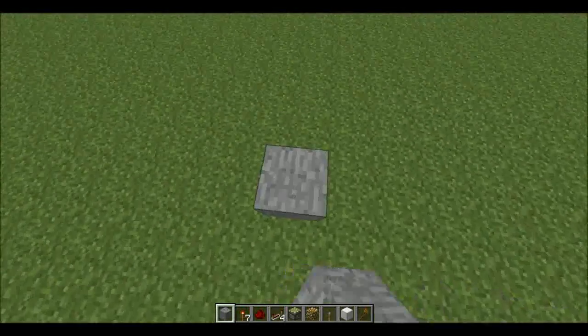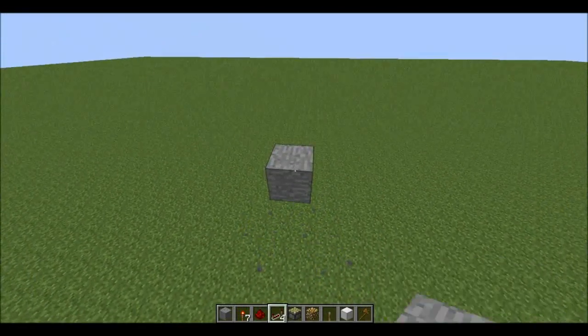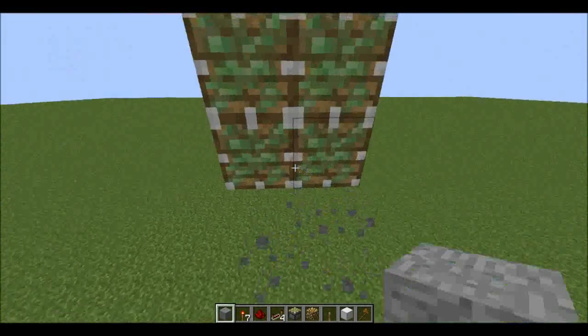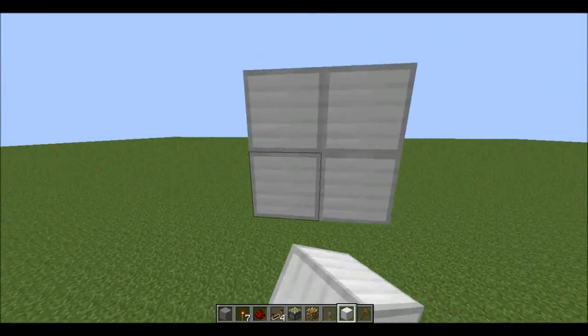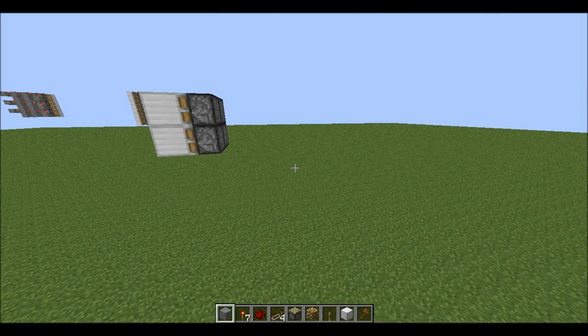Hey guys, it's Andy and today I'm bringing you a tutorial on how to build an awesome piston screen. It's super compact and there's no big amount of busing involved or anything. It can still store images, although it has to do something special.